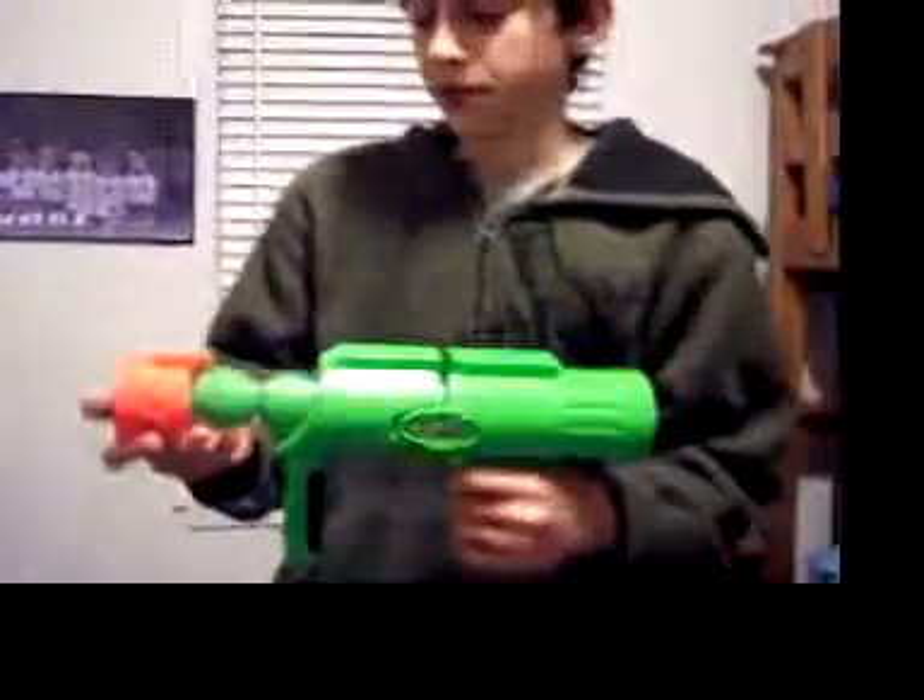It fires out these green little balls, and they're called ballistic balls. It's basically shot by just holding the handle and pumping it back and forth five to six times until one of them shoots out, and then this is just repeated. When you push them in, you just have to shove them in through there.